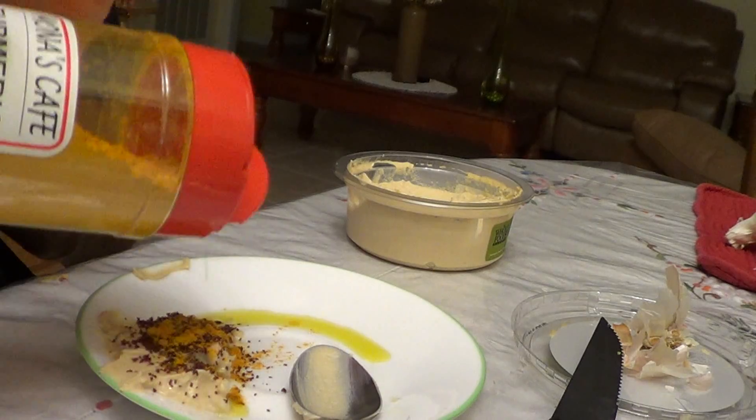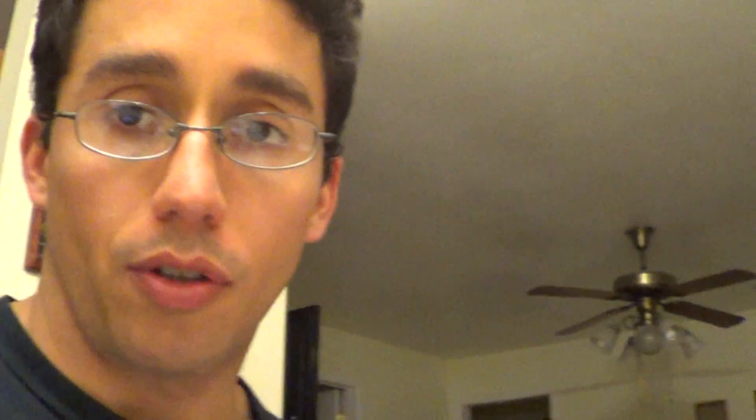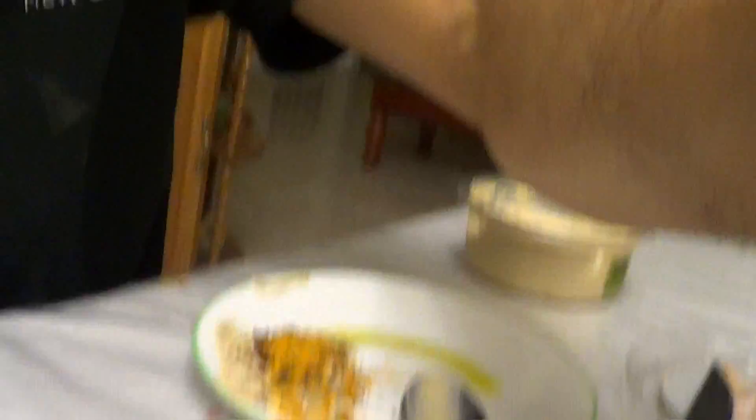I don't mind overdoing it with the turmeric and sumac, but if you're just beginning — especially with the turmeric — you probably want to start easy. Just sprinkle a little first, and once you develop the taste, keep going. It's a worthy taste to acquire because that spice is phenomenal at helping with recovery, immune function, and inflammation in the body.